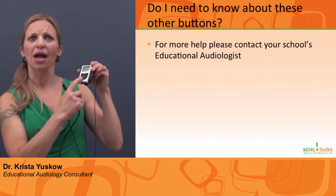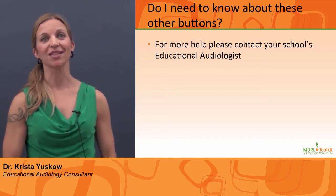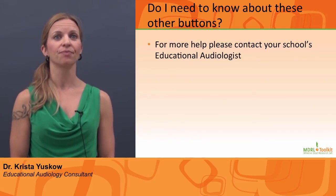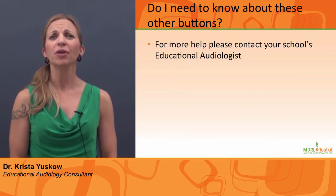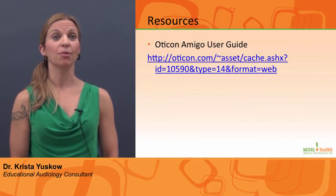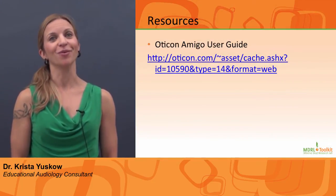There are other buttons on the transmitter — do I need to know about those? These buttons are for the audiologist to make adjustments to the FM system. You don't need to worry about them. Knowing how to turn the FM system on and muting it are a great start. For more information about the Oticon Amigo Personal FM system, please see the following link.